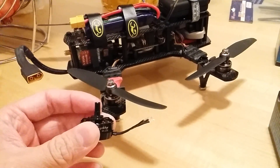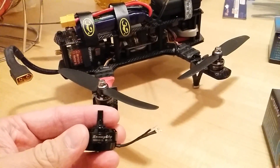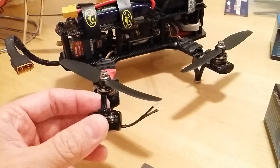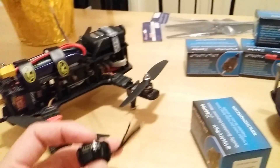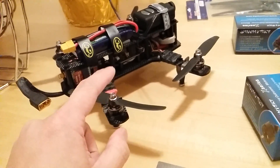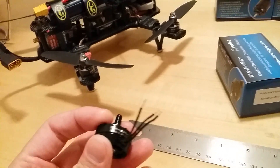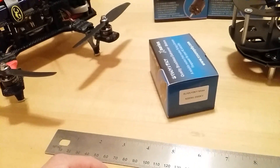I was thinking about getting the new T-motor 1806 motors, but they're about 40-something bucks a pop — very pricey. The SunnySky motors are under $20 per motor, which makes it a lot more economical and affordable. I wouldn't worry too much about crashing these because for $20 I can buy at least two of these compared to the 1306 or 1806. It is a little bit heavy — I believe around 20 to 30 grams — so it's not the lightest motor, but it's going to be a very powerful motor.